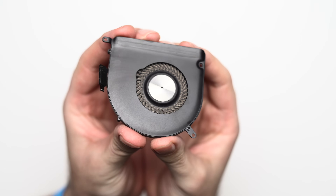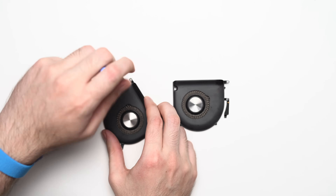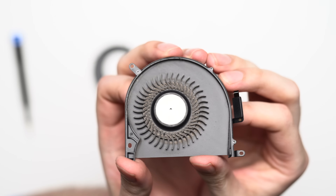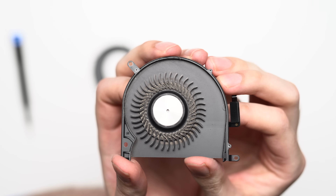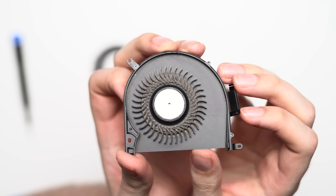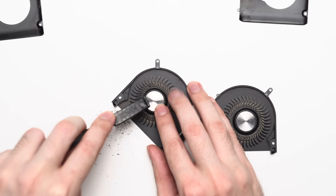The fan enclosure is held in place by three tiny screws, and once removed, you can pull the top half apart, revealing the blades underneath. Surprisingly, there really wasn't as much dust here as I originally thought — I've seen much worse — although this will still definitely have a major impact on the cooling capability and thermals of the MacBook.